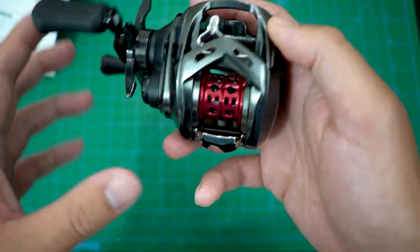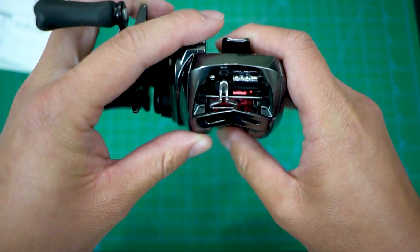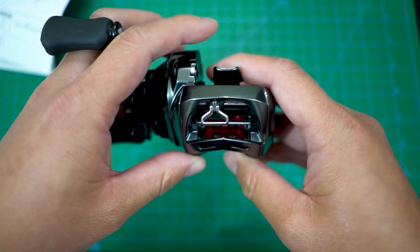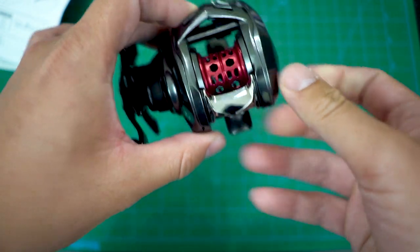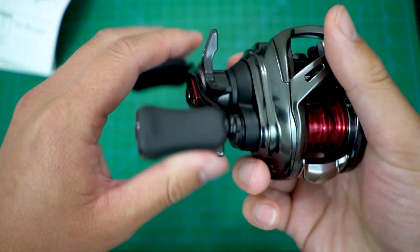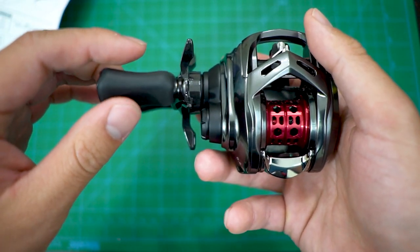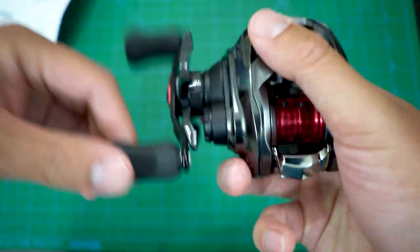It doesn't prevent casting distance — and with the T-Wing system, they say it increases casting distance by five percent. It's a Daiwa exclusive line guide system. So amazing — as expected from anything out of Japan, it's just super smooth. You don't even hear anything.